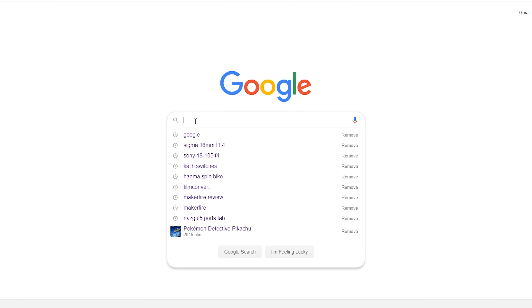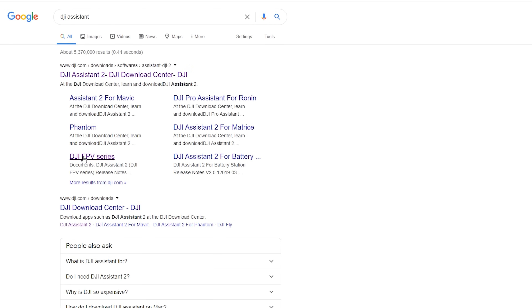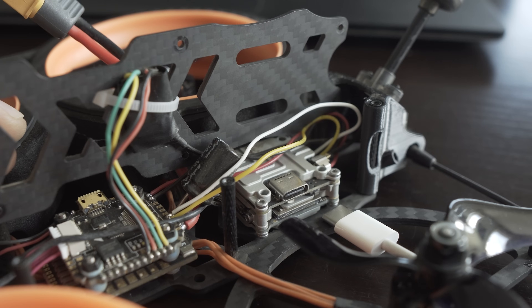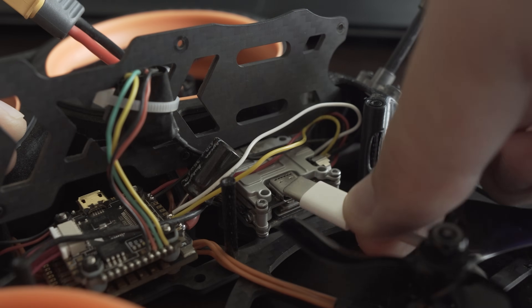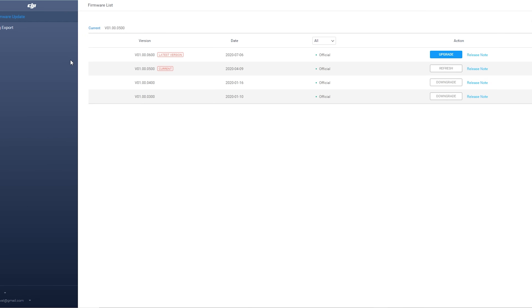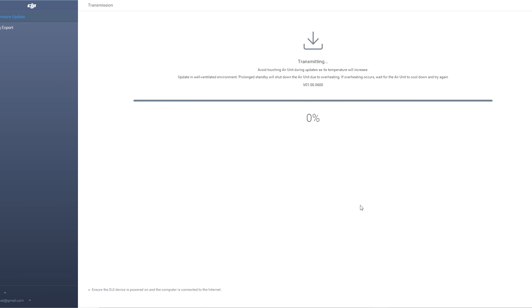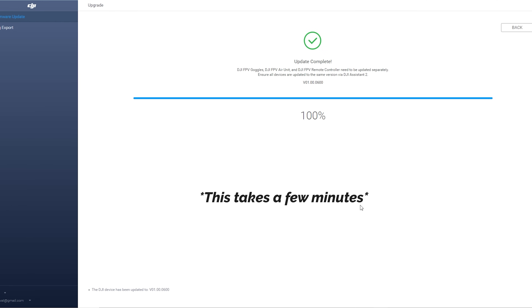At this point I still couldn't see anything in my goggles, so the next step was to get everything up to date. I downloaded the DJI Assistant software — link in the description below — and first updated my goggles and then my Vista. All it took was powering up the device I wanted to update and plugging it into my computer, and the program automatically recognized what it was and prompted the update. When it came to the Vista, this all had to be done as quickly as possible because it gets really hot when just sitting around, so I started the update right away and unplugged the battery as soon as it finished.